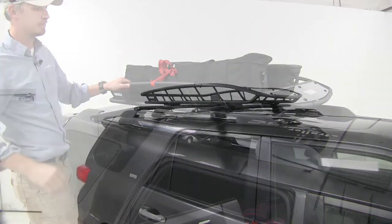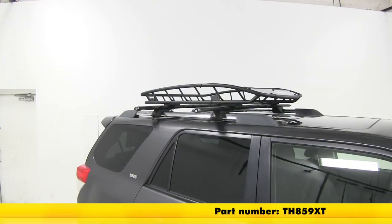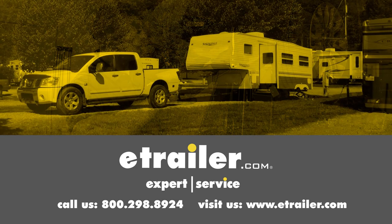Now we're all set. That's going to complete our look at the Thule Canyon XT Roof Cargo Basket, part number TH859XT. Click the link below to shop, learn more, or visit us at eTrailer.com.